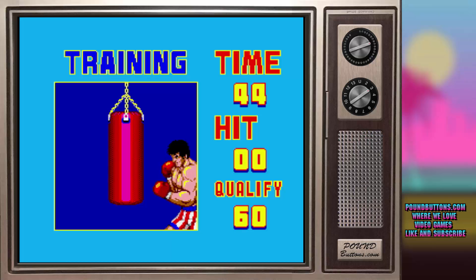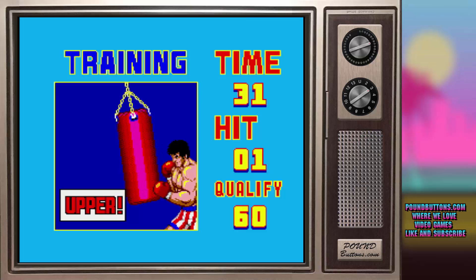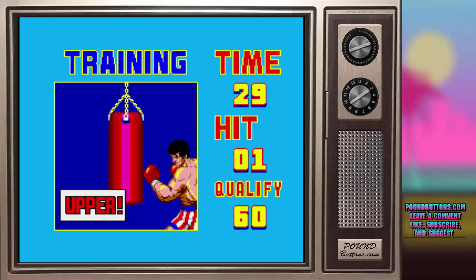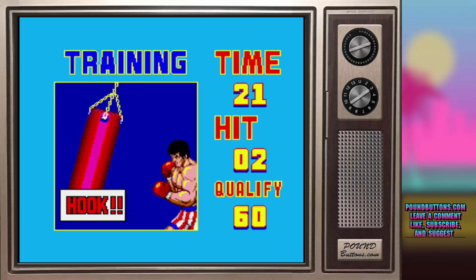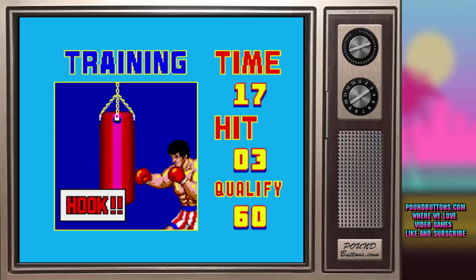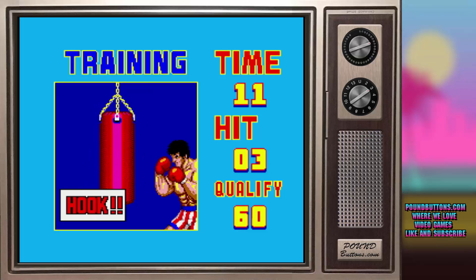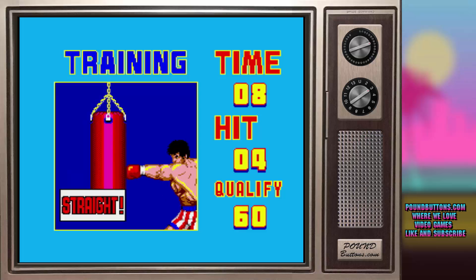The uppercut can only be dealt to your opponent when there is little distance between you, less than an arm's length. When you're close, execute the uppercut — press Button 2 alone, or press D-button up while pressing Button 2 for the same result. The hook can be executed in both situations, whether the distance is far or near. Press D-button down while pressing Button 2 for the hook. The straight on punch can be used when there is substantial distance — an arm's length or more — between you and the opponent. Press D-button up while pressing Button 2 for the punch.